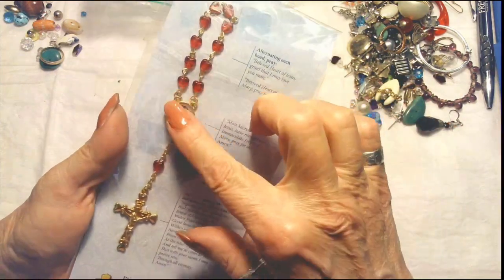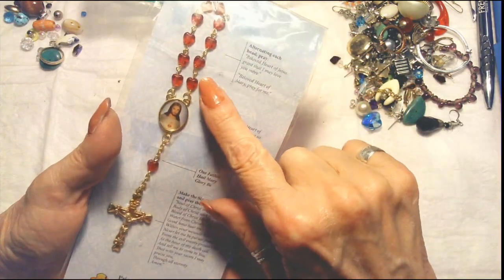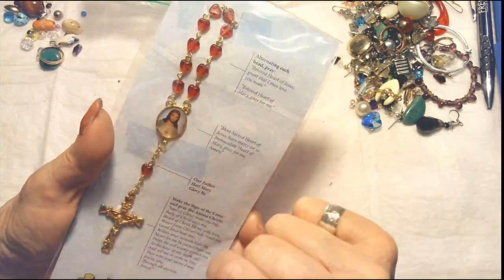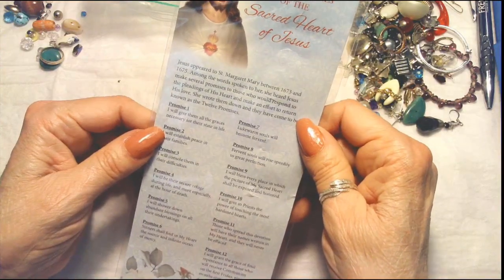Here is a rosary with a pretty crucifix, very lightweight. These are Sacred Heart Monastery and this is the Twelve Promises of the Sacred Heart. This is a small one — very quickly done, I'd have to see the instructions on it. It's cute, very nice, very pretty.